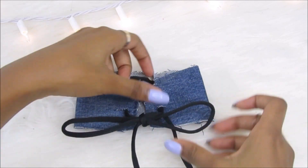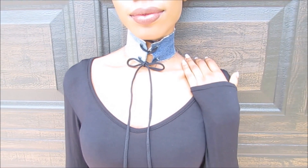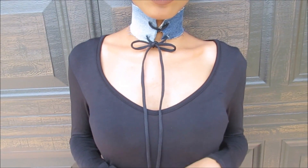After those steps, you have an adorable DIY denim choker, perfect for fall, that adds the perfect edgy spice to any outfit. I hope you guys enjoyed this video, and if you did, make sure to subscribe to my channel if you haven't already. I will see you guys in my next video. Bye!